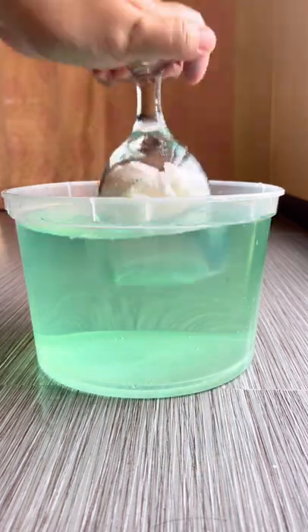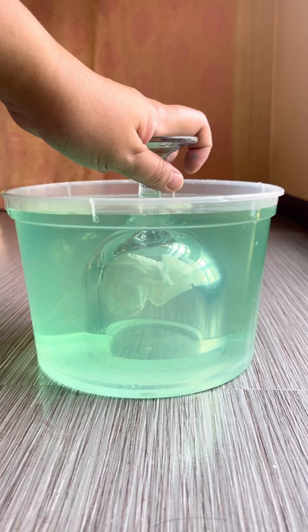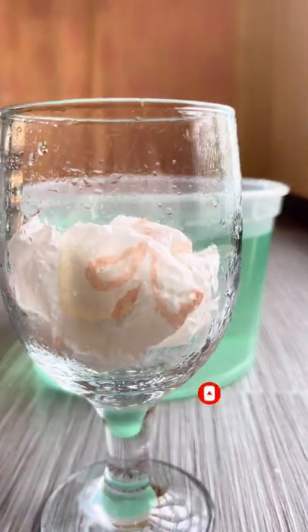The air that has been contained in the glass will burst out as bubbles if you tilt the glass. After that, water will quickly enter, soaking the paper towel.